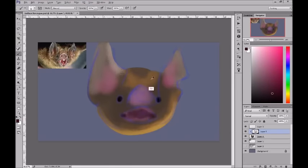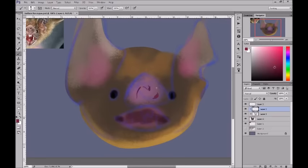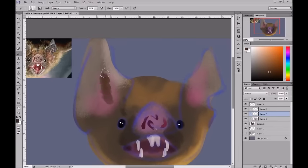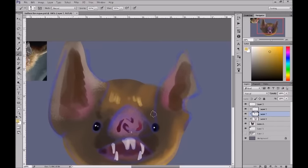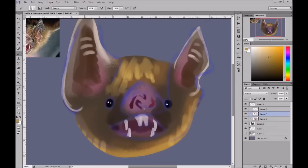I decided to study a bat's face because those things are bonkers. I found a good reference — really high quality — and had it on my other monitor so I could see all the resolution. I started out really not knowing what I was doing. I just used a grainy paintbrush to rough out the shapes. I'm really bad with painting and coloring, so I was just figuring it out as I went along, laying down colors where I could.